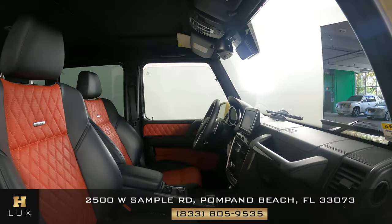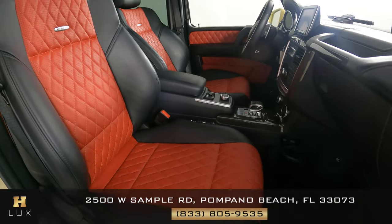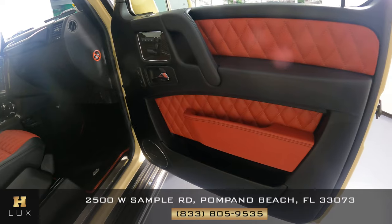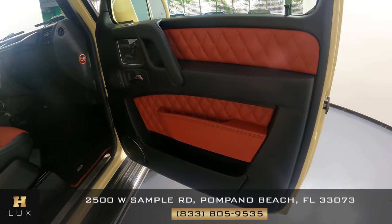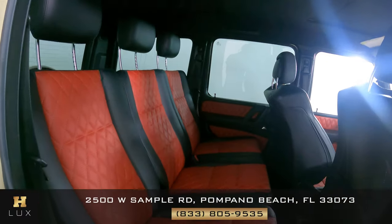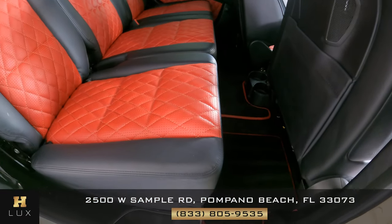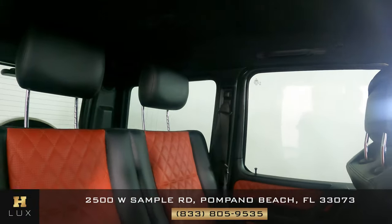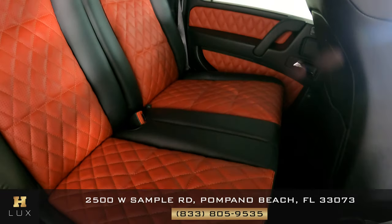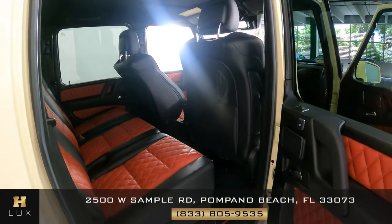Now we're going to have a look inside and we're going to start with the front passenger. Let's have a look at the door panel — excellent condition. Let's have a look at the back seats. We're going to start with behind the passenger, and this is in good condition. Let's have a look behind the driver now and also the middle seat. Both seats are in perfect condition. So the seats in this car are in perfect condition.